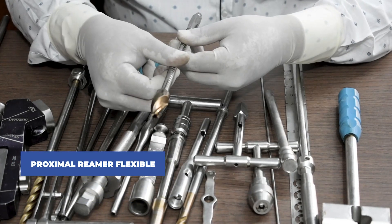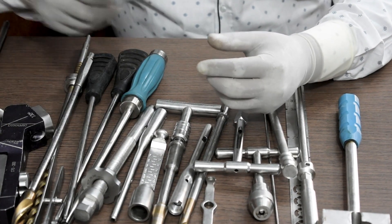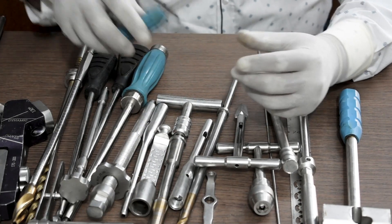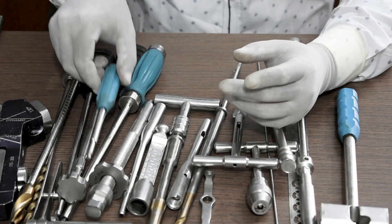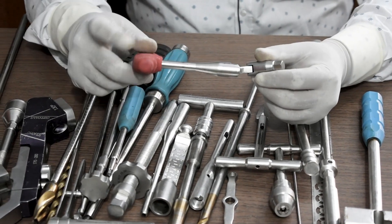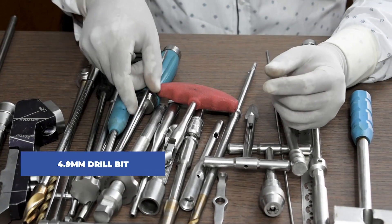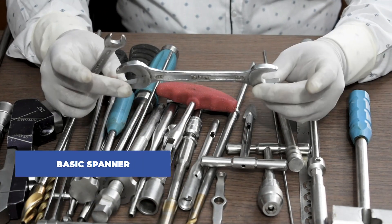This is a flexible proximal reamer. This is the screwdriver to adjust the blade. This is a box spanner to tighten the buttress nut. This is a drill bit for the 4.9mm locking bolt. This is a basic spanner and can be used for several purposes during the surgery.